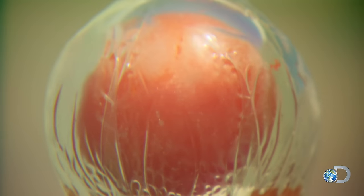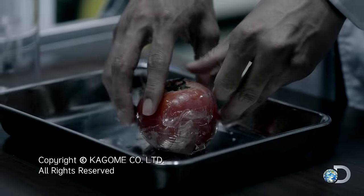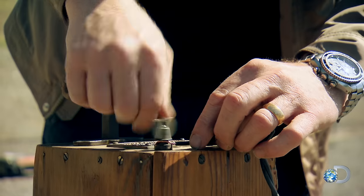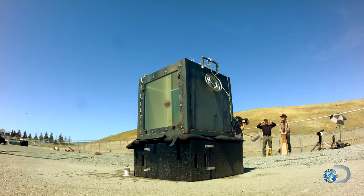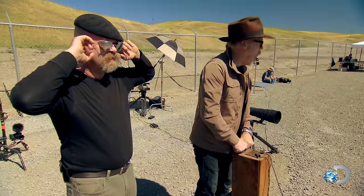Will the blast wave leave the exterior surface intact and juice the interior cellular structure? Or is it just another far-fetched fake film? They're all set to take the plunge. Fire in the hole!